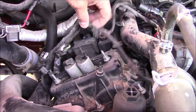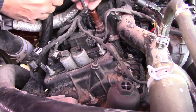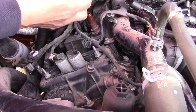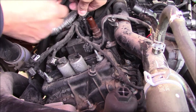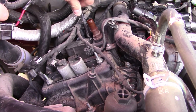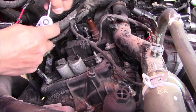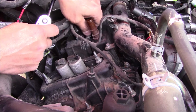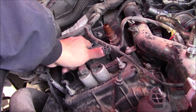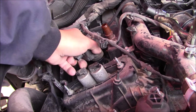I had to unsnap the wiring harness in several spots. Then we'll take an 8mm deep well and remove the bolt holding the coil pack on. After that, we'll just twist the coil and the boot will come out with it.